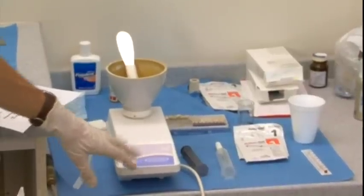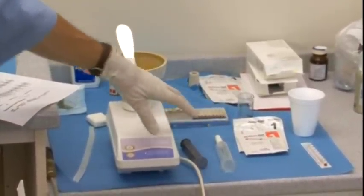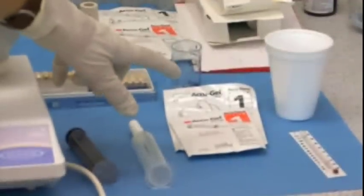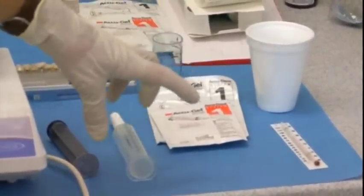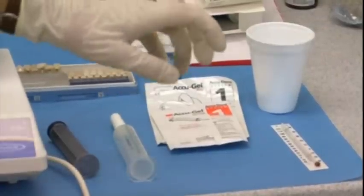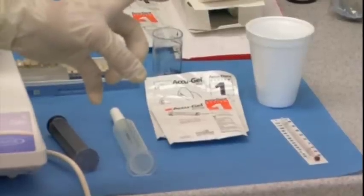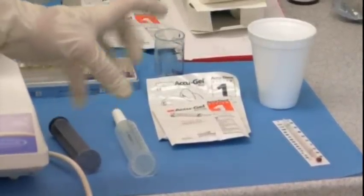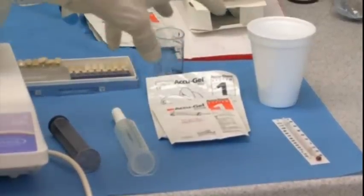Kathy's got it all laid out. We use an alginator, which is an automatic mixer. The AccuGel system comes with an injectable or light body, and then a tray material — a heavy body. We use a thermometer because the material recommends the water be between 80 and 85 degrees when you're mixing it. You really need to use your thermometer to get the temperature right or your mix doesn't do well.